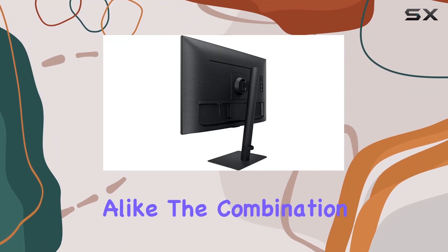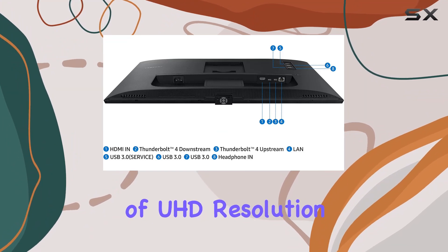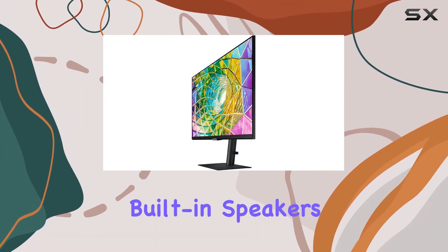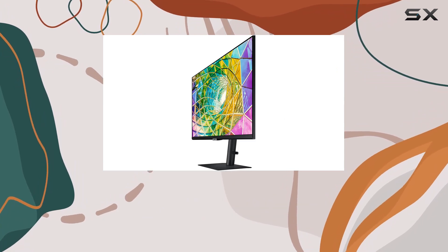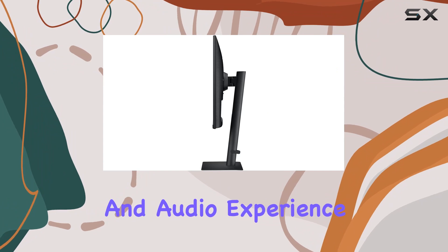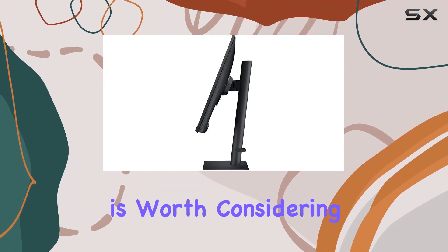In summary, the Samsung ViewFinity S8 is a powerhouse for creatives and professionals alike. The combination of UHD resolution, Thunderbolt 4 connectivity, HDR10+, and built-in speakers makes it a top contender in the 4K monitor arena. If you're looking to elevate your visual and audio experience, this monitor is worth considering.